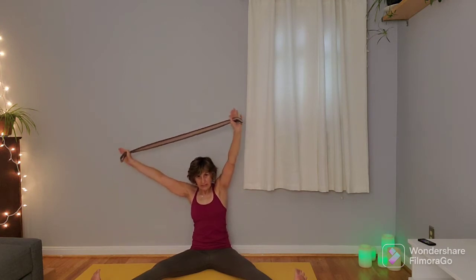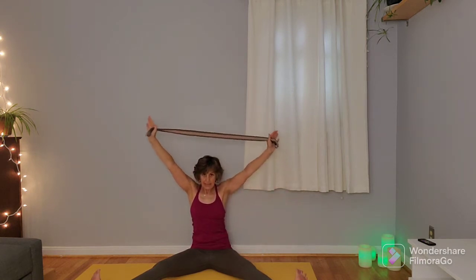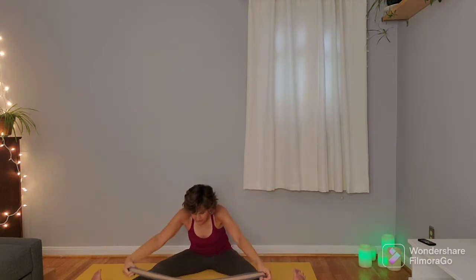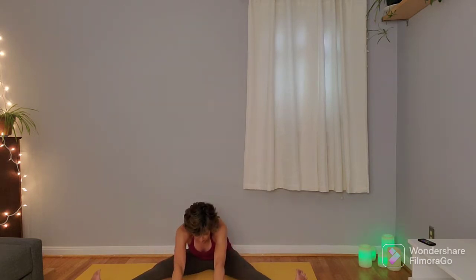One more time to each side. Then bring that strap back to center and we're going to slowly fold in, just finding that natural stopping point, and then gently dropping the strap down, reaching out with the hands. If they can reach the floor you're welcome to put a bend in the knees, just getting that little bit of inner leg stretch, groin stretch, and a little bit of back stretch here.